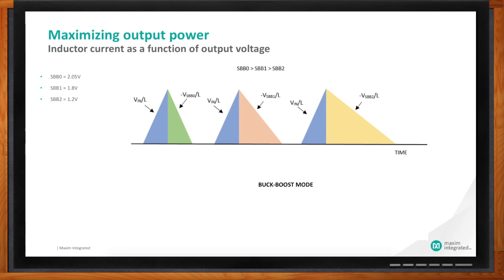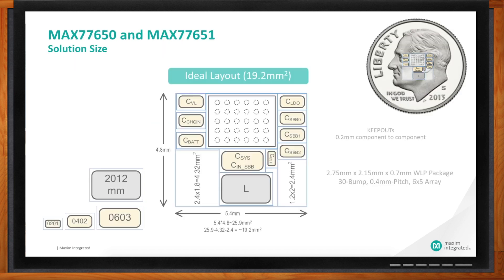The steeper the discharge slope — that is, the higher the output voltage — the less current can be delivered to that output. The lower the output voltage, the more current can be delivered. In these applications, space comes at a very high premium, and this is where the SIMO PMIC really stands out. Using the most common available components, the whole solution — including the PMIC, capacitor, and inductor — is only 19.2 square millimeters. That is really, really small.